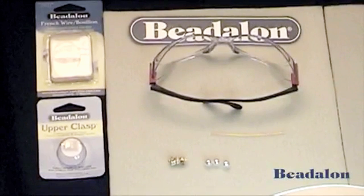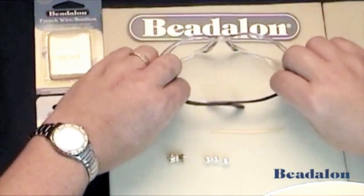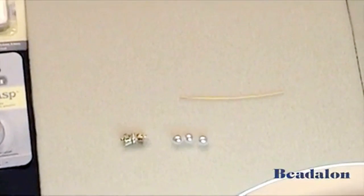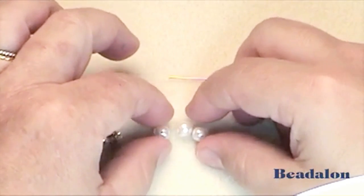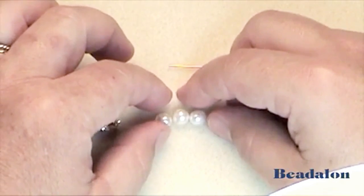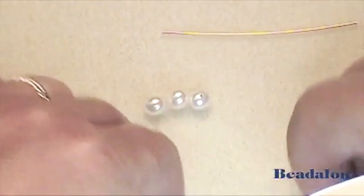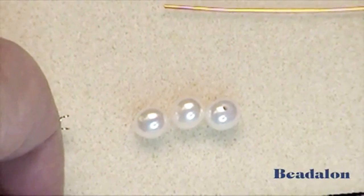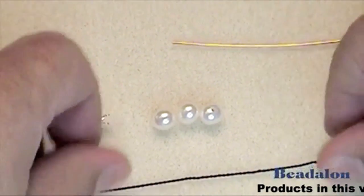Beginning a knotted strand. Whenever using hand tools, always wear safety goggles. Beginning a knotted strand requires three of the beginning pearls or beads to be reamed to make the holes large enough for a double strand of the stringing material. Please see battery operated bead reamer instructions on YouTube.